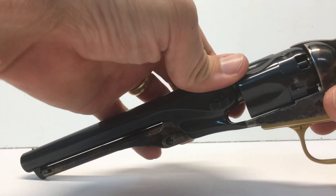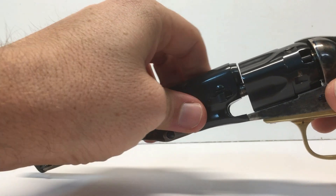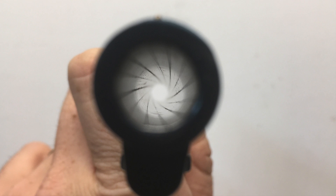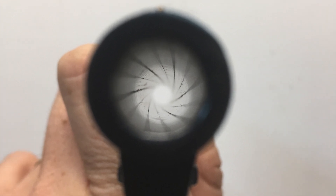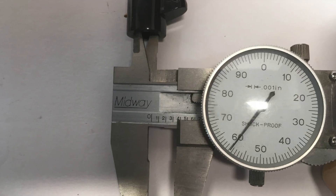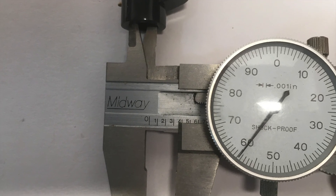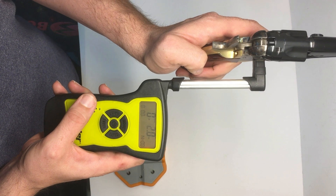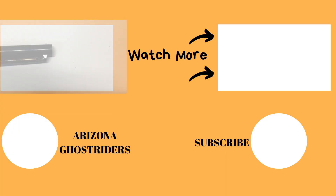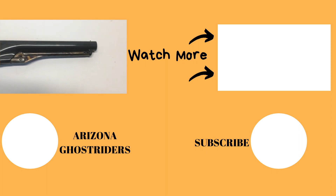The hammer features three clicks to the full-cocked position. This revolver can come apart easily by removing the wedge, and taking the barrel and cylinder off, for efficient field stripping. The rifling features seven grooves, and a 1 in 32 left-handed twist rate, which means that the projectile will make one full turn in 32 inches. The groove-to-groove diameter for this particular revolver is .360. The trigger is crisp, and breaks at just over 2.5 pounds. Stay tuned to see the revolver in future episodes.